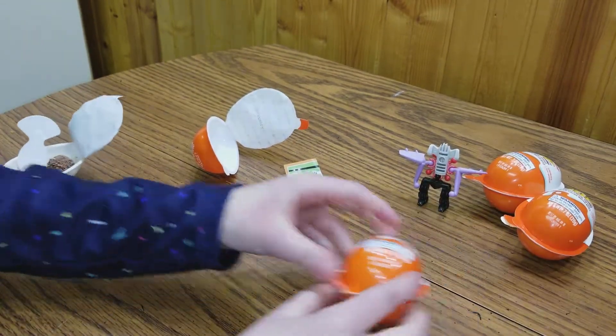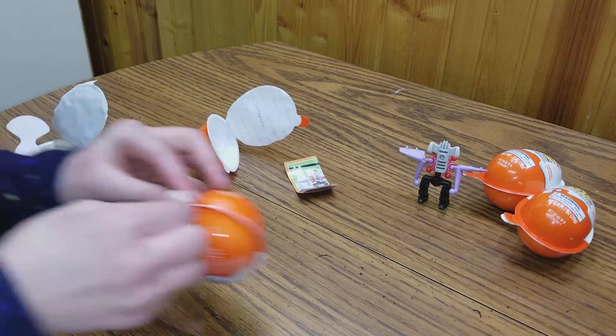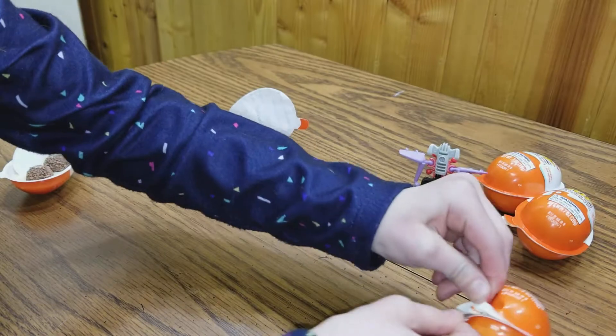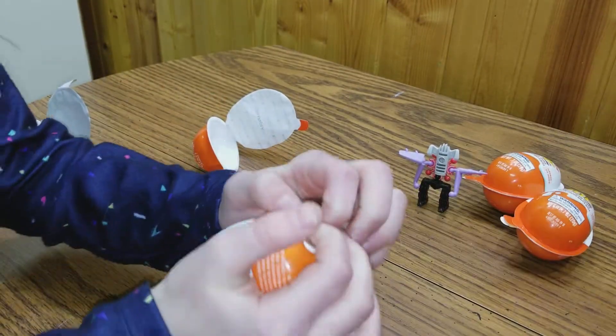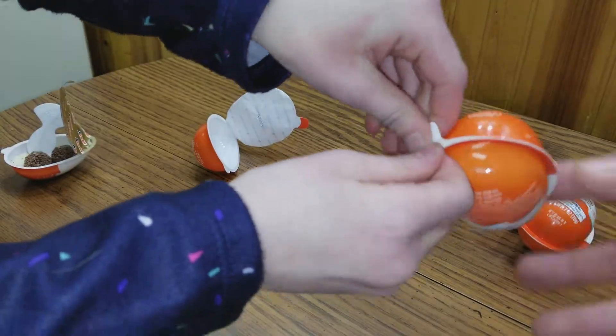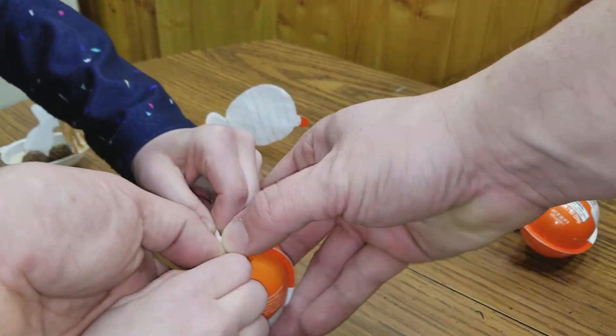Open this one. Open it over here so you can see it. Don't open the chocolate side — you can eat the chocolate side later. This is so exciting. Here we go. You want to help? There you go.